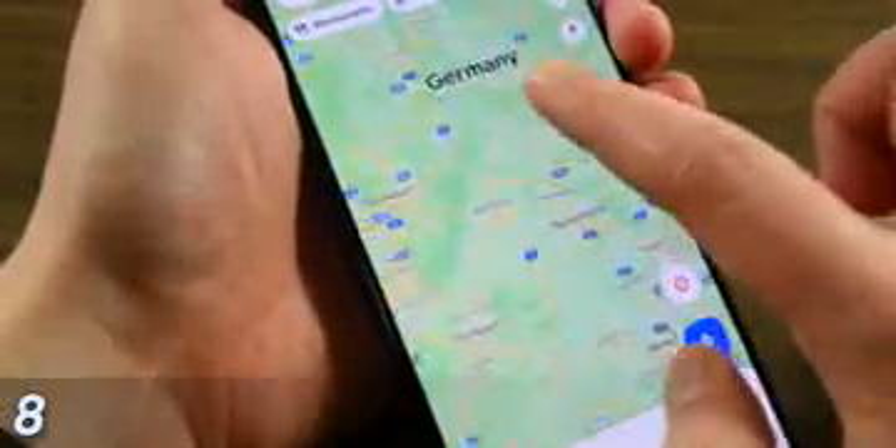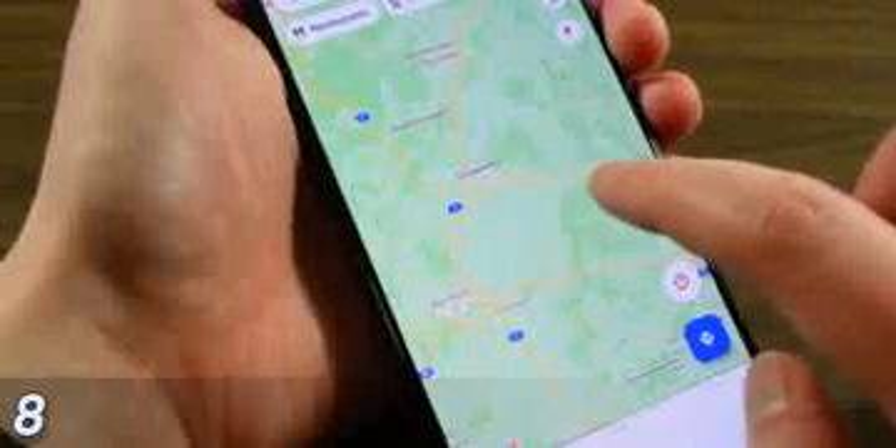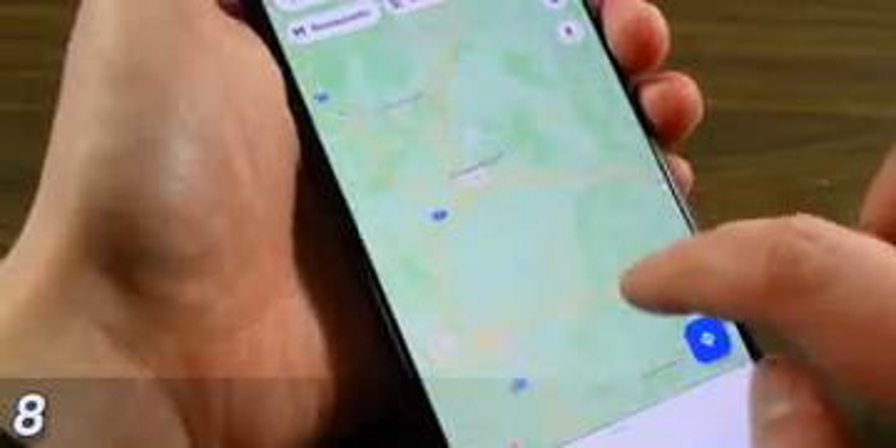It is actually possible to pinch to zoom with only one finger. This works in a handful of applications including Google Photos, Google Maps, and Google Drive. Basically, you double tap the screen, hold that second tap, and then move your finger up and down to zoom. This makes one-handed use a lot easier, and it's pretty fun to do.